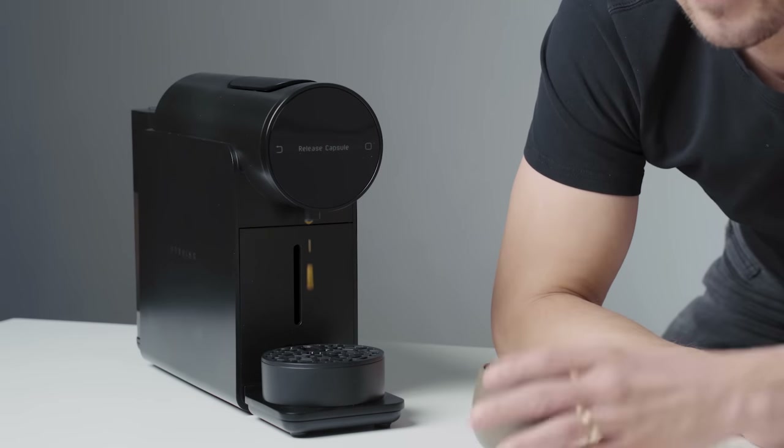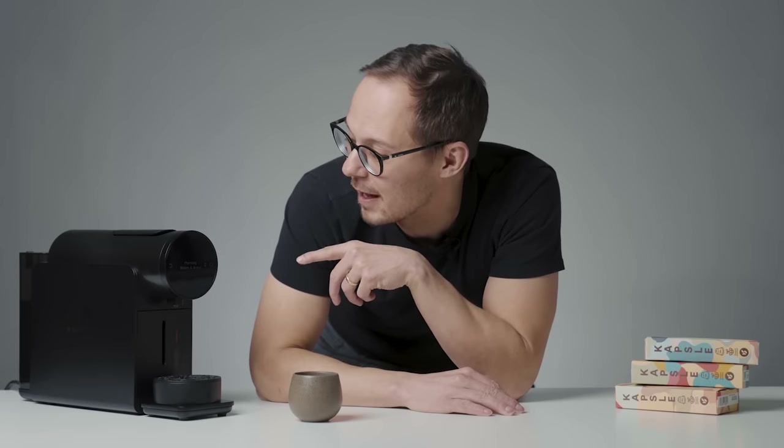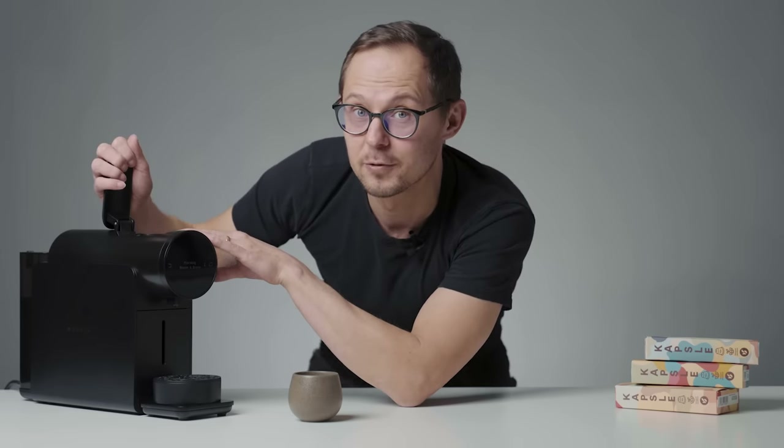What I quite like is that the machine prompts you to do certain actions. Just after brewing, it prompts you to open the lever so the coffee capsule is not stuck there for too long, which could eventually result in damaging the machine.